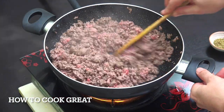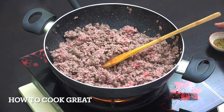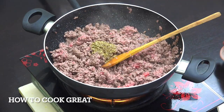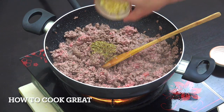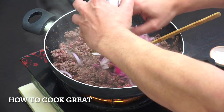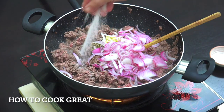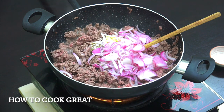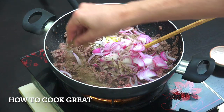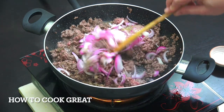You can see it's broken down a little bit and changed color somewhat. Now we're gonna add 2 teaspoons of oregano, 1 tablespoon of chopped garlic, 1 cup of onions, then some salt and black pepper, and we're gonna go for another four to five minutes on this medium heat.